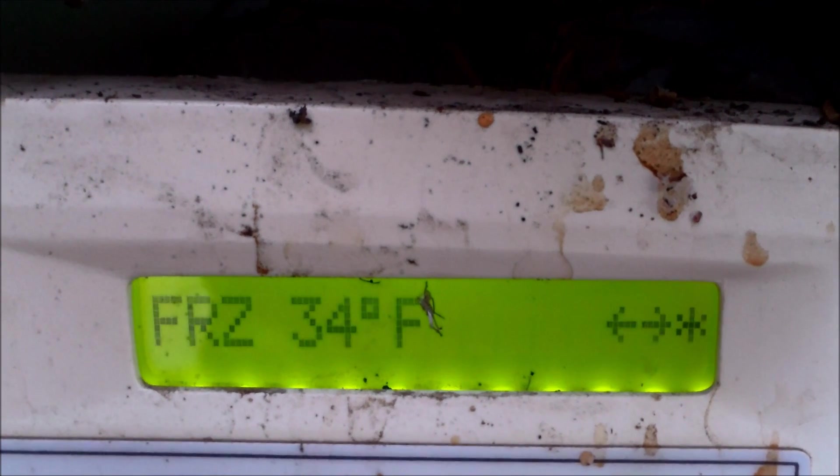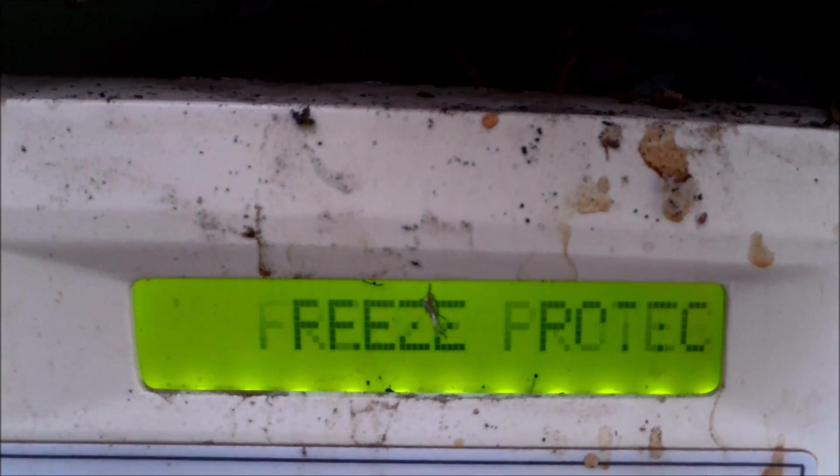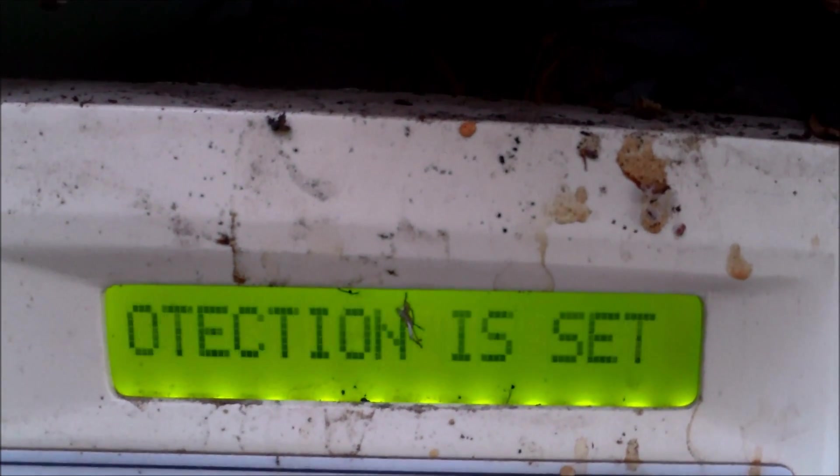You can lower it all the way down by hitting the left arrow key to 34 degrees. That means until the air temperature gets below 34, the freeze protect mode won't activate, and so your pool won't be running at night. Hit enter and it will confirm that it's set for 34 degrees.